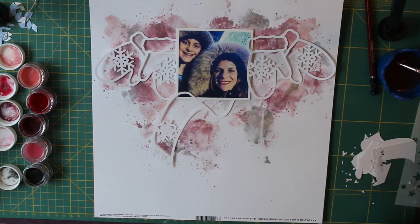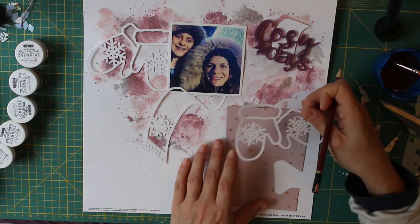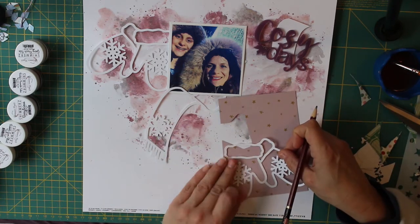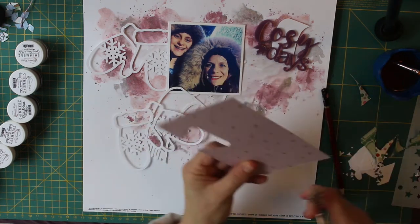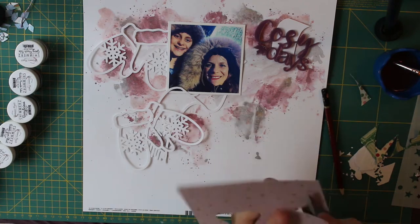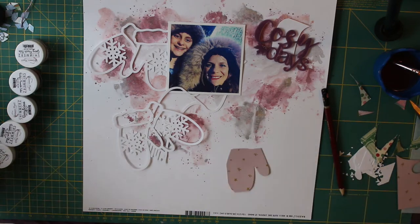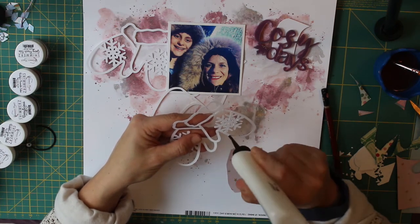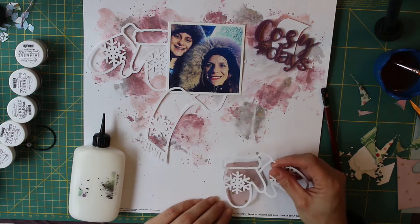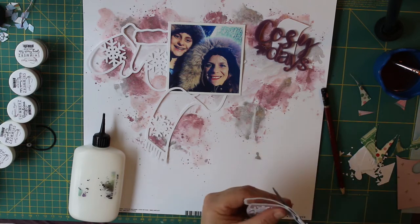I placed the cut file and photograph onto the page in the format I was hoping to arrange everything, and lightly drew around it with a pencil. You don't want to do it too dark because otherwise your pencil marks will show through your mixed media background. I then applied the Shimmer paints to a piece of old packaging — this is called the packaging technique. I started with the lighter colours and built up the darkness and depth. The colours I used from the Shimmers range are Going Peach Side, Berrylicious, and HiHo Silver.